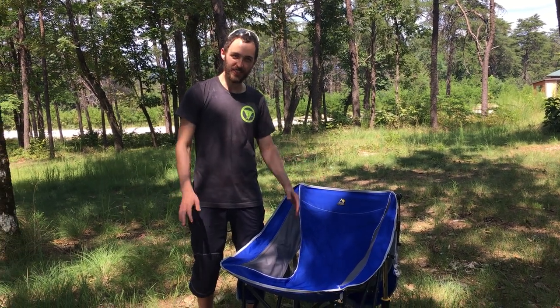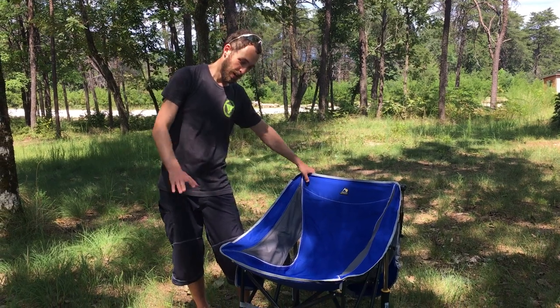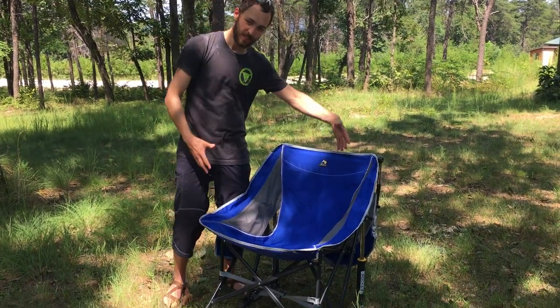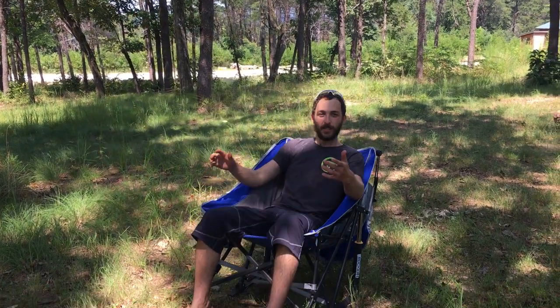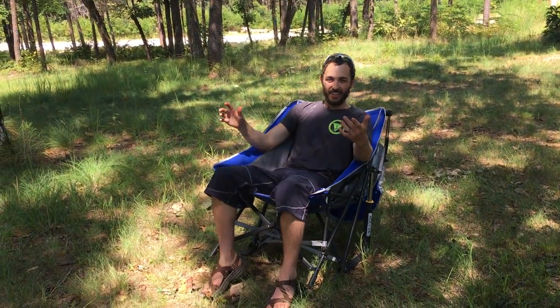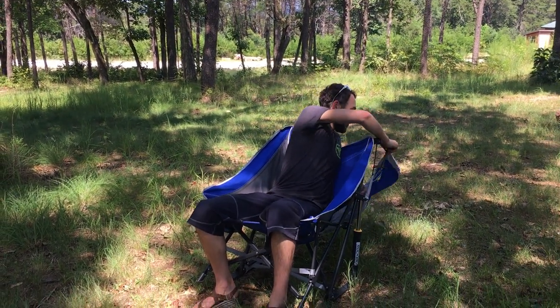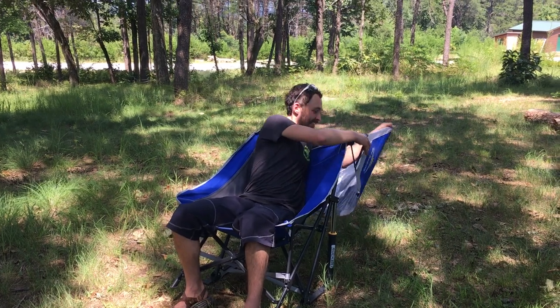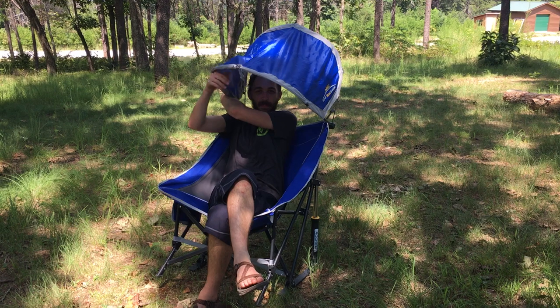We're here at Cherokee Rock Village and today I'm doing a review of the GCI Outdoor Pod Rocker chair. It's one of those pod chairs but it has the ability to rock like a rocking chair. One of the cool things about this one as well is it also has a sunshade. This is actually one we've enjoyed several times at the beach so far.